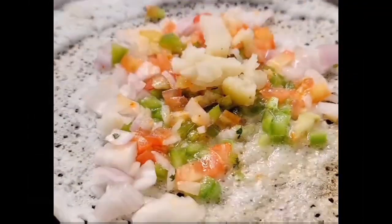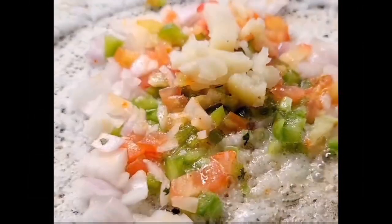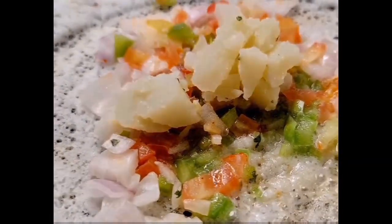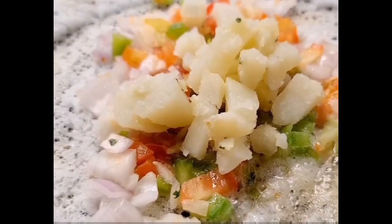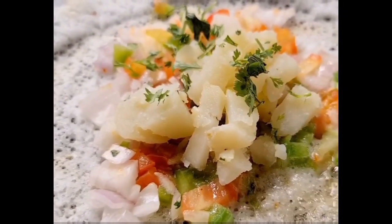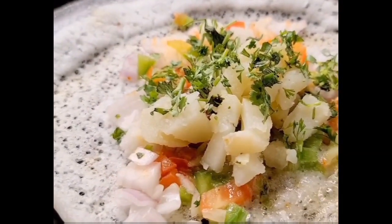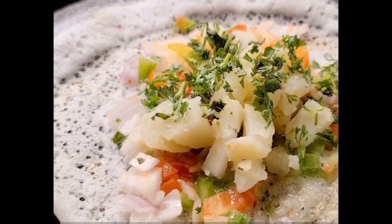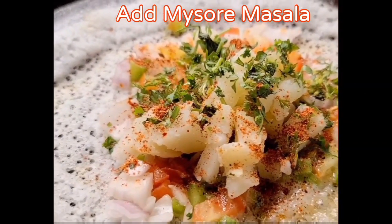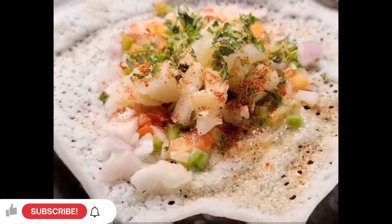Now add boiled potatoes. Coriander leaves, finely chopped. Add homemade Mysore Masala powder. I'll put the link in the description box on how to make Mysore Masala.